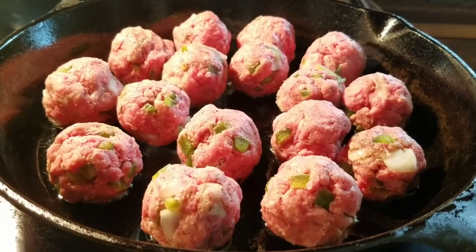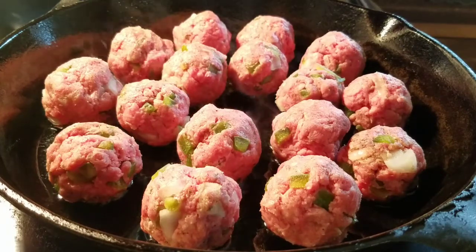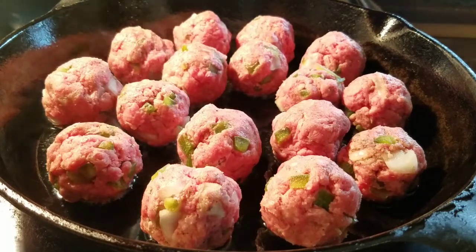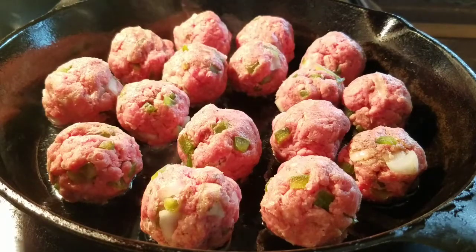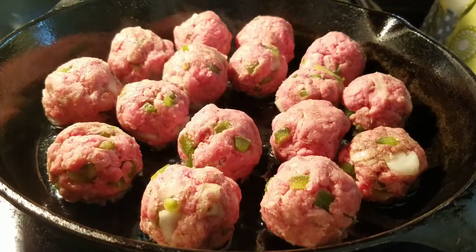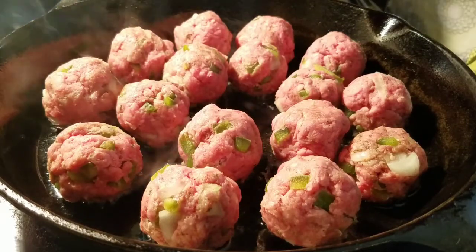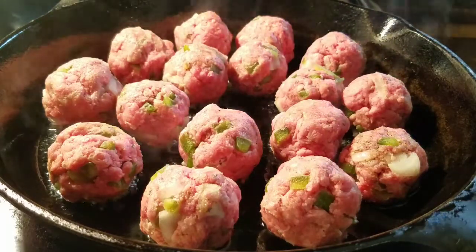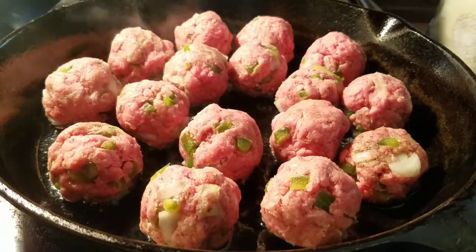So we're going to let those cook a few minutes. As they're cooking, my water is boiling for my spaghetti — it's good to do things in a timely fashion so everything is cooking together. I'm going to go ahead and add those spaghetti noodles, and turn the heat down to medium so the noodles cook a little slower. That way, by the time my meatballs and sauce are ready, my noodles will be coming along at the same time.